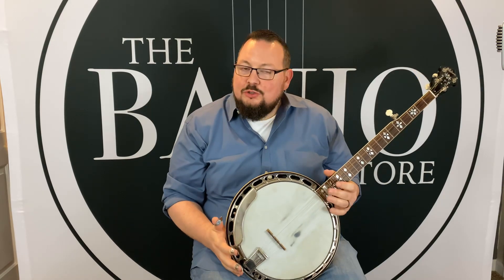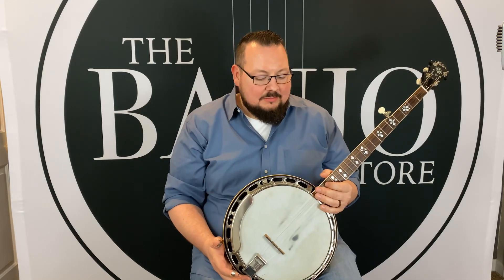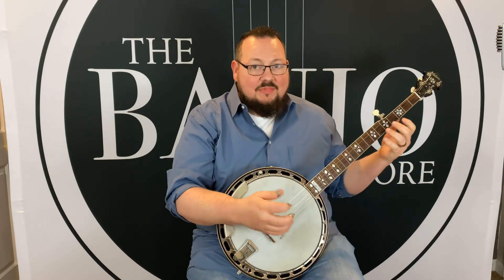No tone ring. This has the brass tone hoop that the TB1s and RB1s of that era came with. Super lightweight — I think I weighed this the other day and it came in just under nine pounds. So it weighs almost nothing, but as you can tell, it has all the sound you can think of.